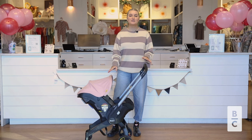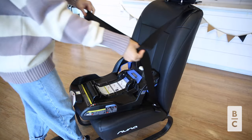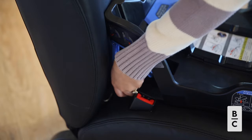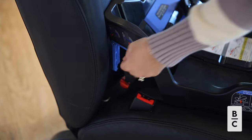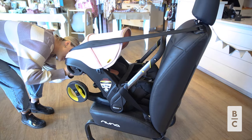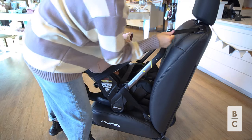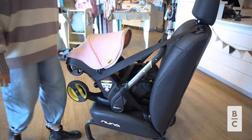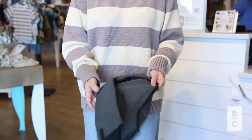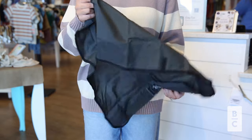Another great thing about Duna is the installation options that you have. It does come with a base and the base can be installed with either seat belt or latch. The car seat itself can also be used alone without the base using the seat belt route — that's where we showed you with that anti-rebound bar position, which would be great to use if you're using the seat belt alone. Duna also comes with a seat protector for your physical seat in your car so there's no damage done on the material.